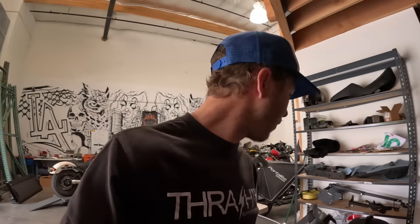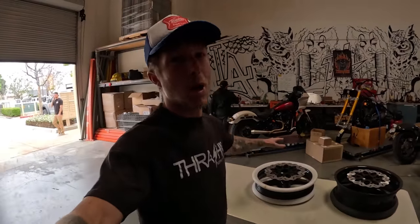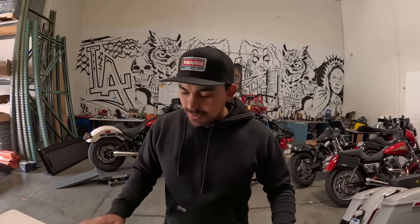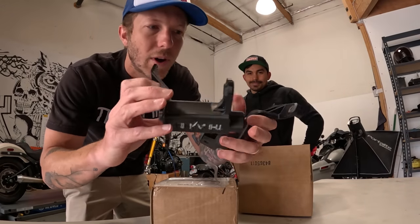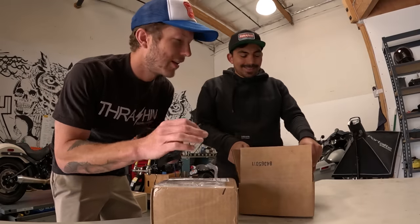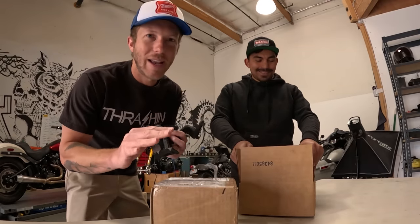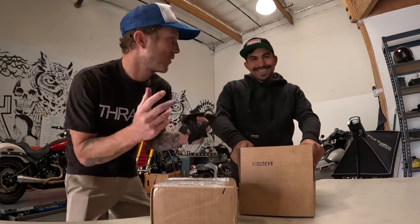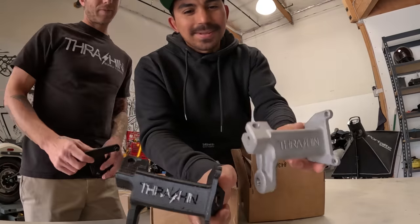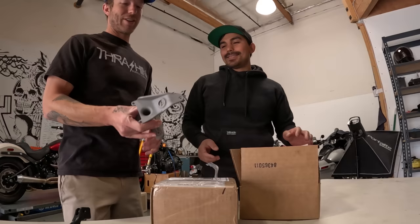Let's do a little bit of Christmas present opening. On the last vlog you guys saw the carbon fiber BST wheels showed up — they're right here. We've been checking the bolt length. We're going to order titanium hardware for every single bolt on here: both rotors and the sprocket. We also had the opportunity to work on these custom one-off mid controls. Juan was like a kid in a candy store — he waited, these showed up at like 5 p.m., and he was tracking them the whole time.